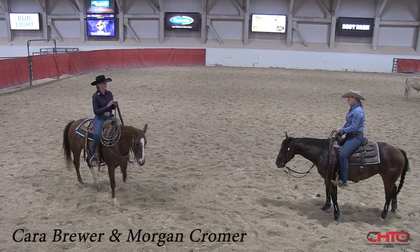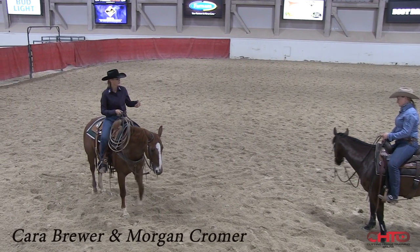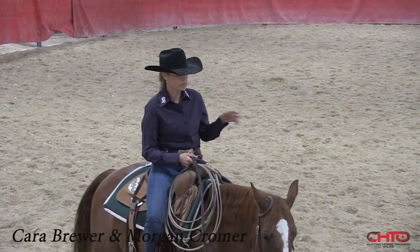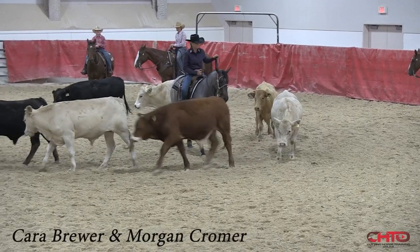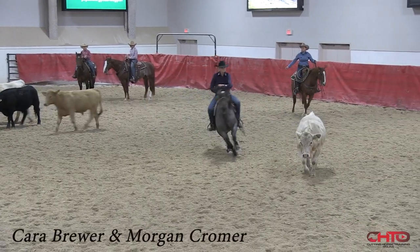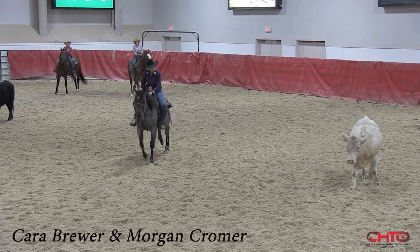One thing on her — I have it with both mares — they're real touchy. You don't have to kick. They want to go with the cow. So I'll take my spurs off. It's always an interesting thing to see somebody work them for the first time too. I love the hotter mares.